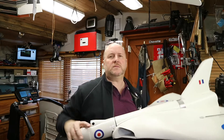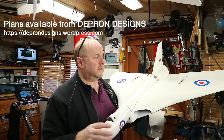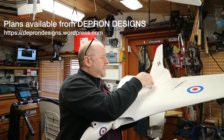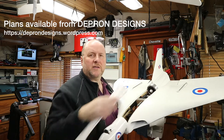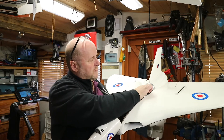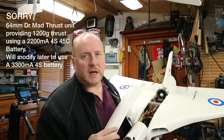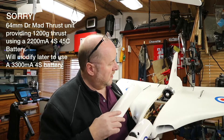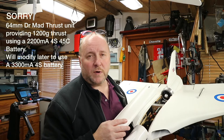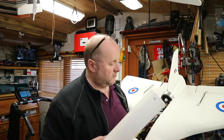I followed the same structure as the plans, but I needed somewhere to put the EDF motor, so I couldn't take the spar through. This is a 70mm EDF ducted fan motor in here. It only runs on 4S, so I've had to allow a big enough space for a 4S battery.